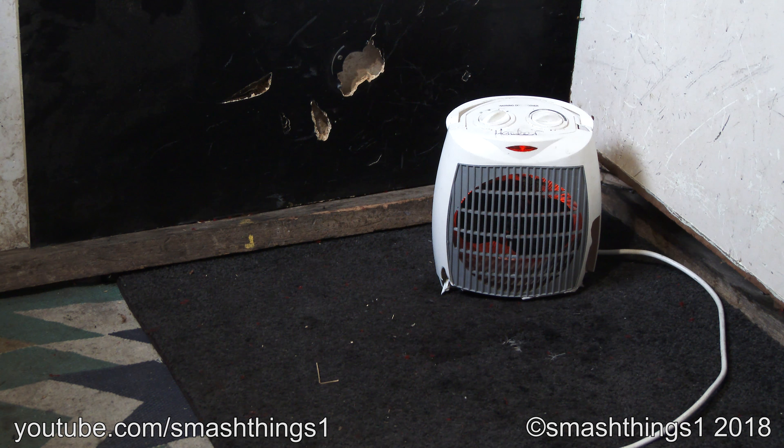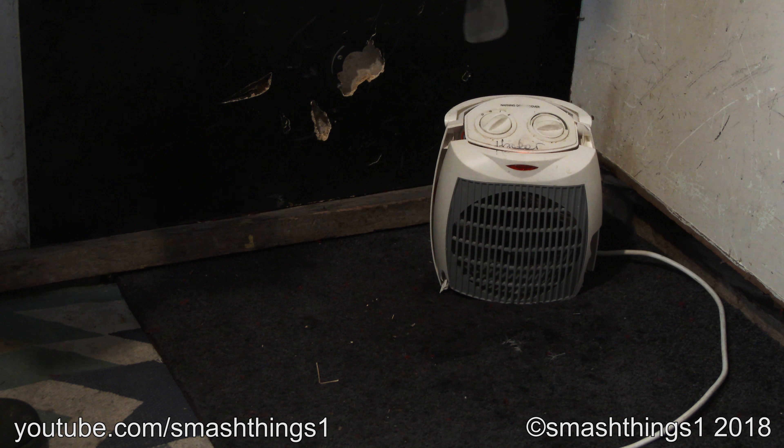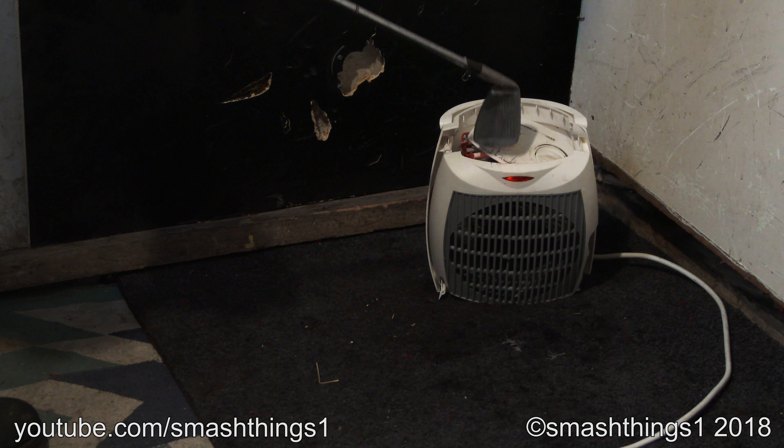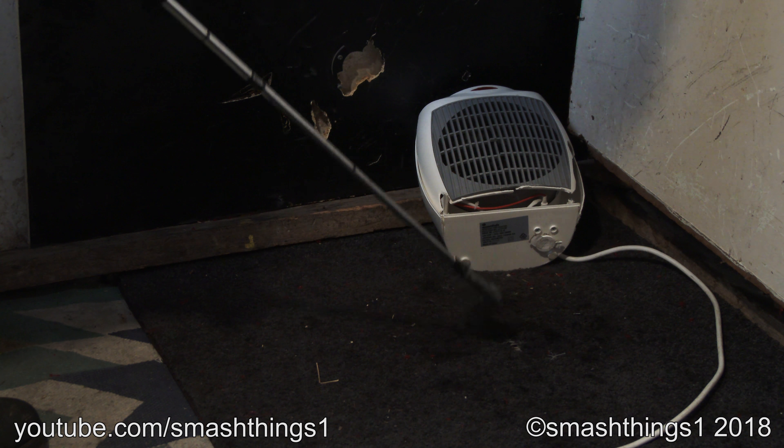Why is it smoking up? Come on. That smells all burny. Why does it fall right apart? It's the Essentials Heater. It's supposed to be in perfect condition.